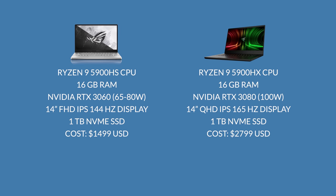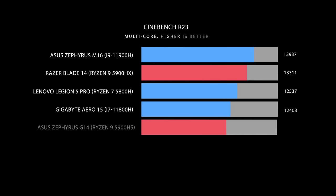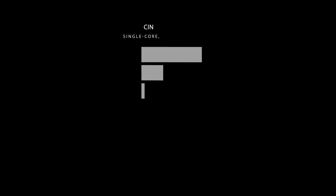I'm not going to compare GPU performance directly since the Blade 14 here has an RTX 3080, but the 3060 version boosts anywhere from 80 to 100 watts, whereas the G14 is stuck between 65 and 80 watts. The G14 is spec'd with a Ryzen 9 5900HS while the Blade 14 has a Ryzen 9 5900HX — HX means unlocked — but based on my tests, I didn't see that much of a difference in CPU performance. In Cinebench R23 multi-core, the Blade 14 is a bit faster, but not by much.